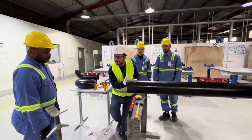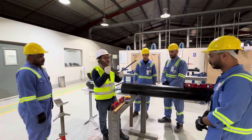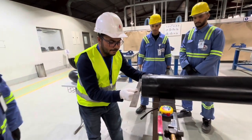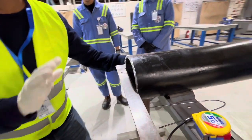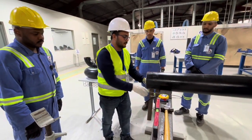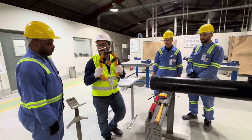Second step: we will check the root face exactly using the L square. We keep it like this — you can see there is no gap, which means the root face is right. There is no gap.